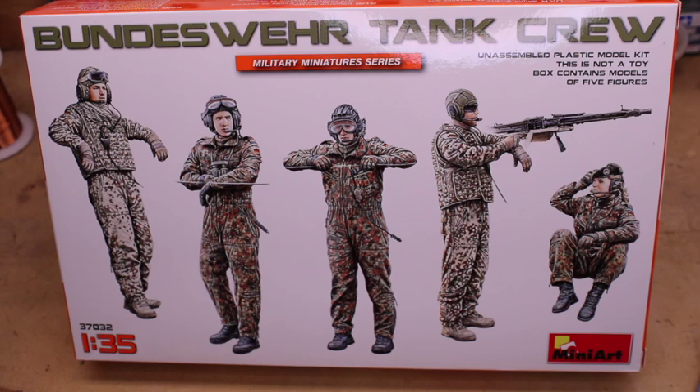Hey everyone, Rick here with Rick's 135th Scale Models with a quick product review. This is going to be on Mini Art's Bundeswehr tank crew. I just picked this up and I was really impressed with the quality. I've heard a lot of great things about Mini Art, and after purchasing one of their products, I definitely see what people are talking about.